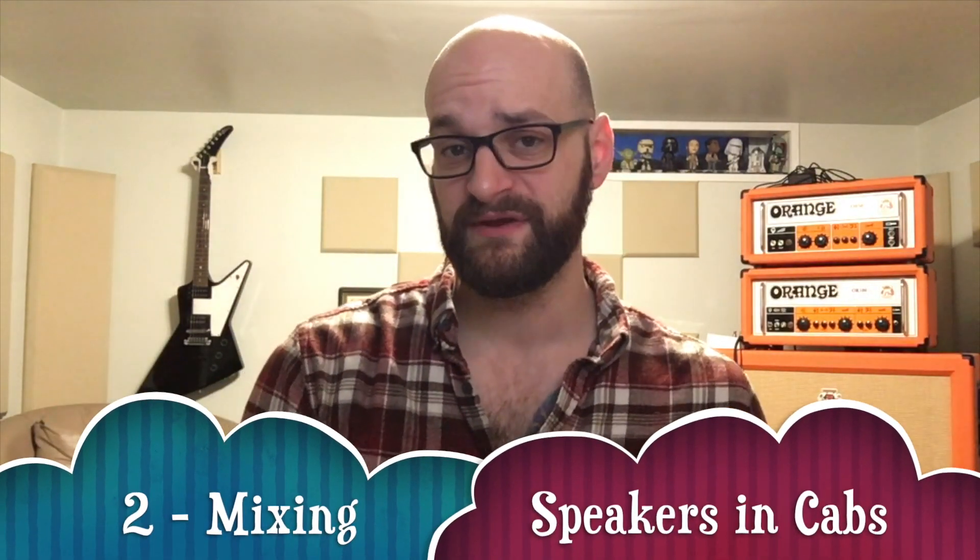That's the only thing I'd really caution you with — otherwise the Rocker 32 is awesome. The other thing I want to talk about is mixing speakers. I'm doing a speaker series, so you can check out some of those videos. I still have a couple more coming. What I've learned is that for about $150 you can totally change the way your setup sounds just by swapping a speaker out.